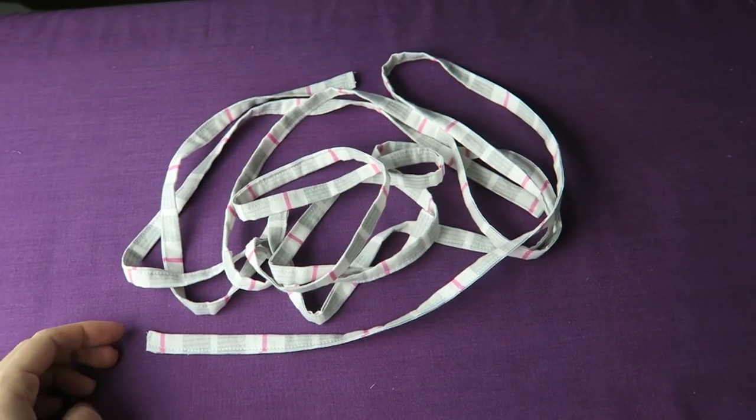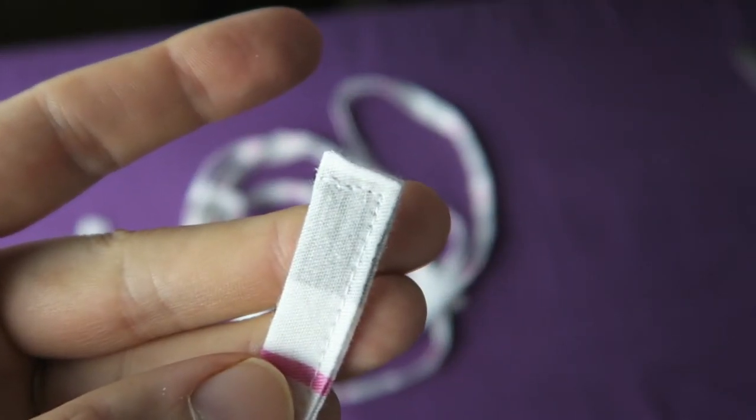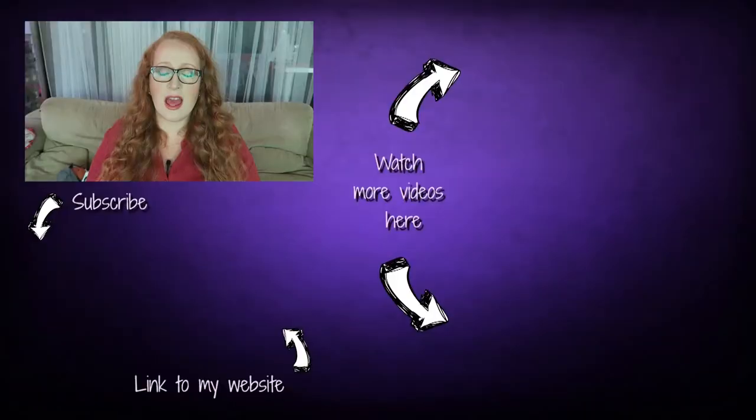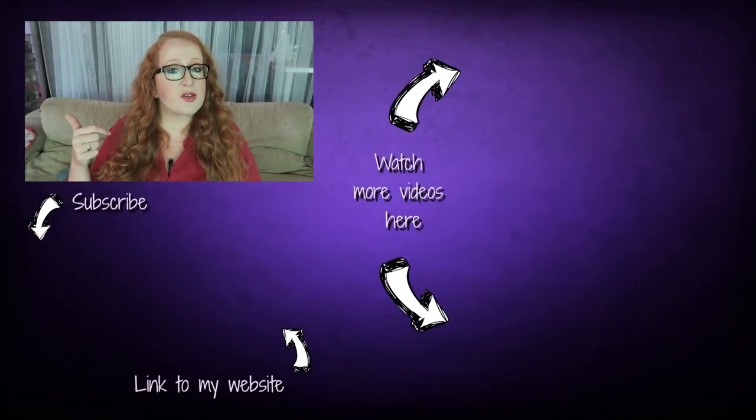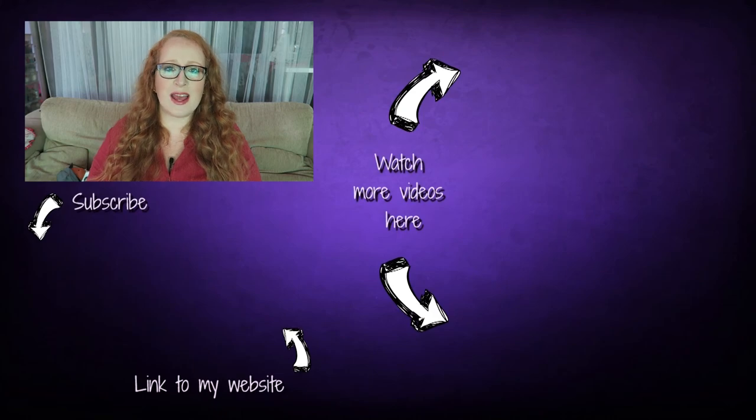And that's it — that's our strings done. Now we can use them for any project that we like. Thank you so much for watching and for sewing with me. Please give this video a thumbs up, subscribe for more videos if you like, and follow me on Facebook, Instagram and Twitter. I'd love to see you over there. See you next time. Bye.